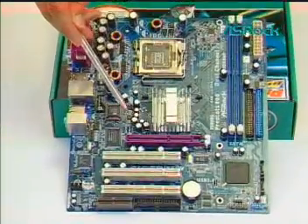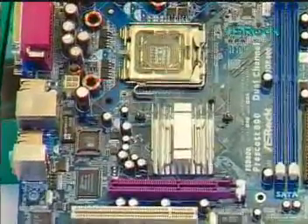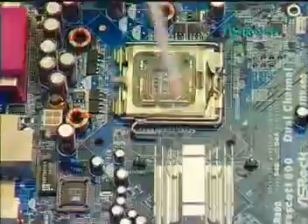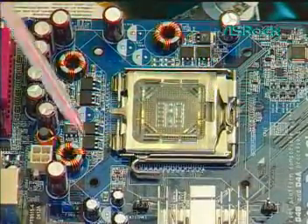Let's start the installation. This is the SROC LGA775 motherboard. This is the LGA775 socket. This is the socket load plate, and this is the socket load lever.